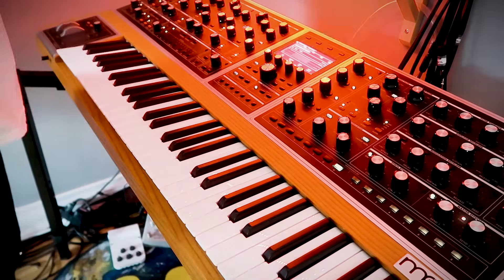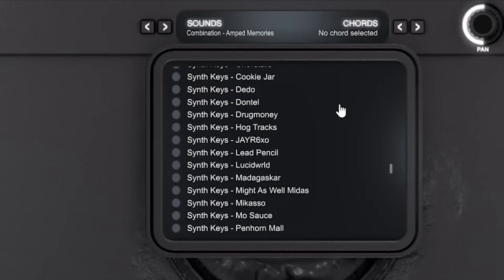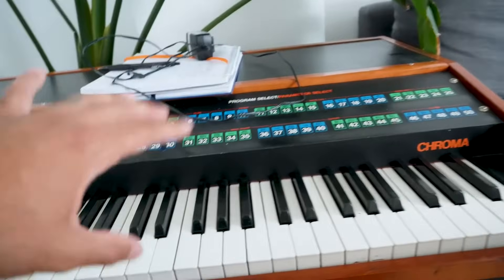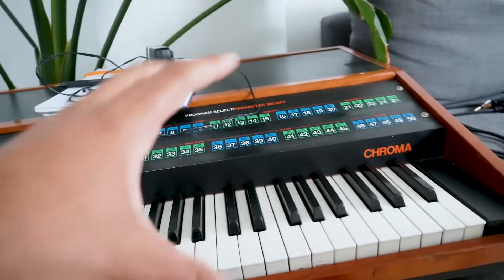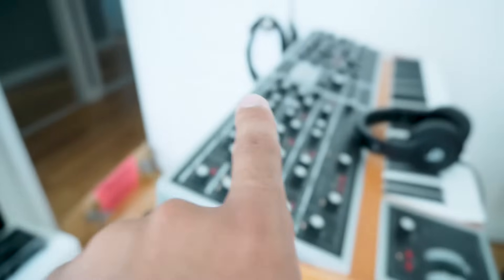Next up, I want to get into the synths — which is my favorite part of this plugin — the synth pad and the synth key categories. These were recorded with a bunch of analog gear like the Chroma Arc, the Juno 60, the Memory Moog, and then some of the newer synths like the Moog One behind me.